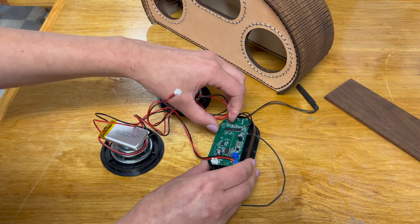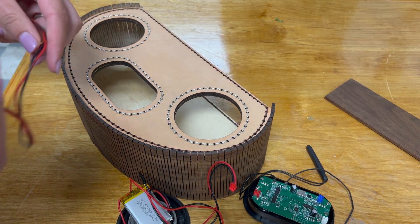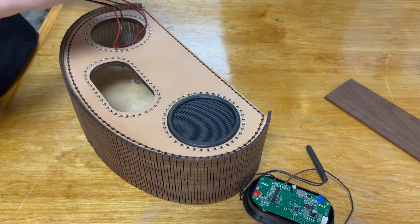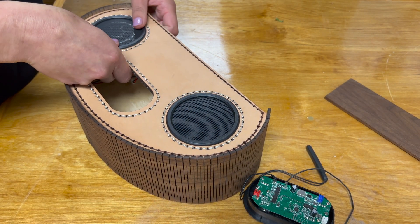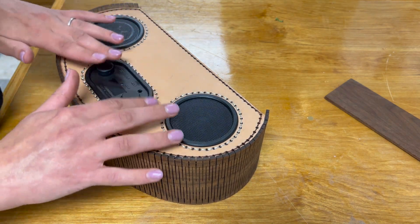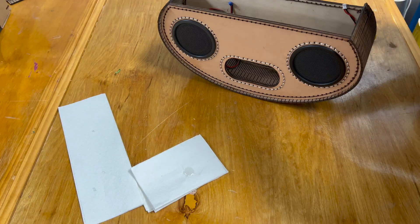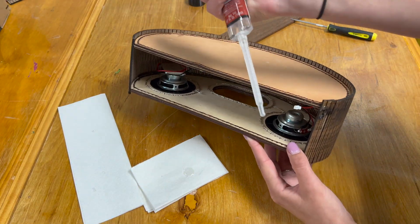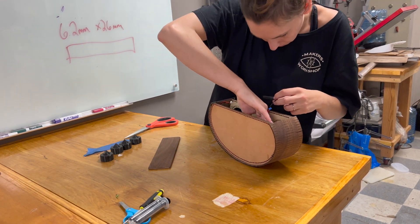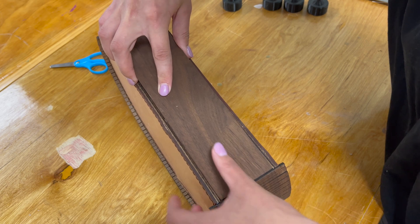Then it was time to put in the Rockler speaker kit, and this was really easy to use — red went to red, blue to blue, white to white, and everything disconnected to make it easy to slip the pieces into place. The pieces basically pressure fit in, but for good measure I threw in some epoxy on the interior just to make sure nothing moves around. Once the epoxy set, I snapped the wires all back together and popped the bottom piece into place.